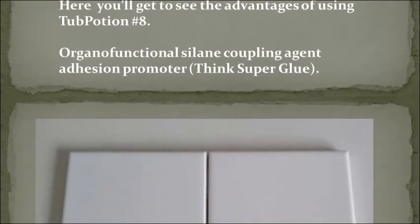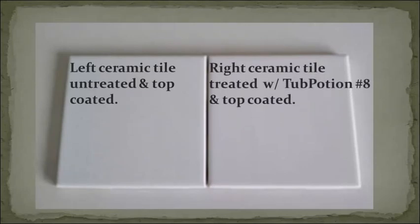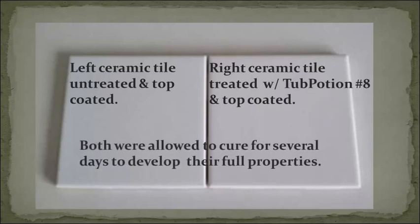Left ceramic tile is untreated and top coated. Right ceramic tile is treated with Tub Potion No. 8 and top coated. Both are allowed to cure for several days to develop their full properties.